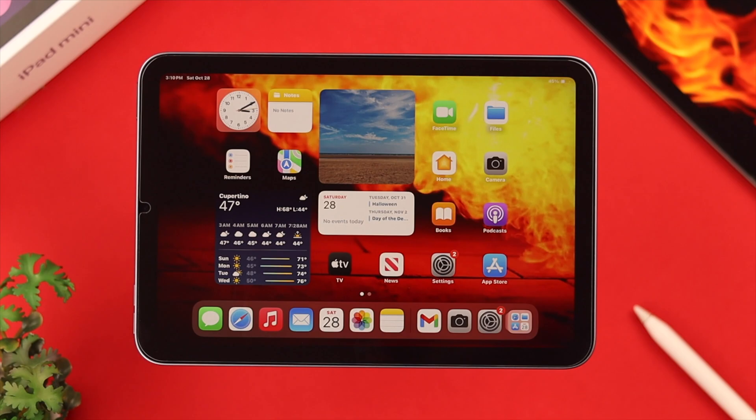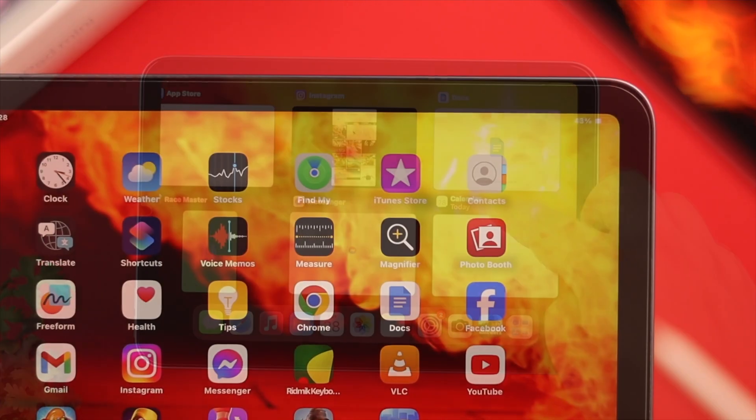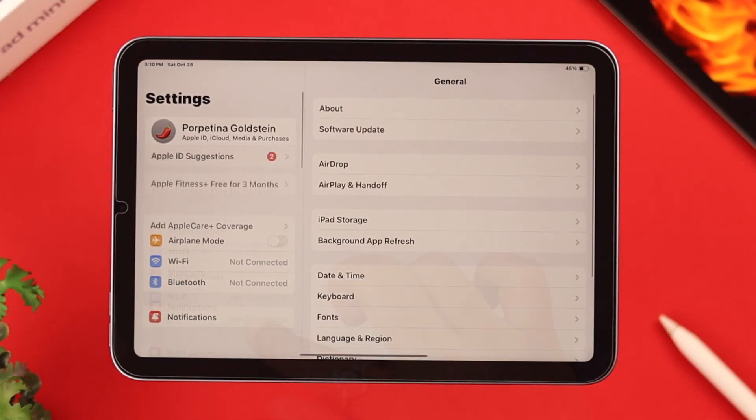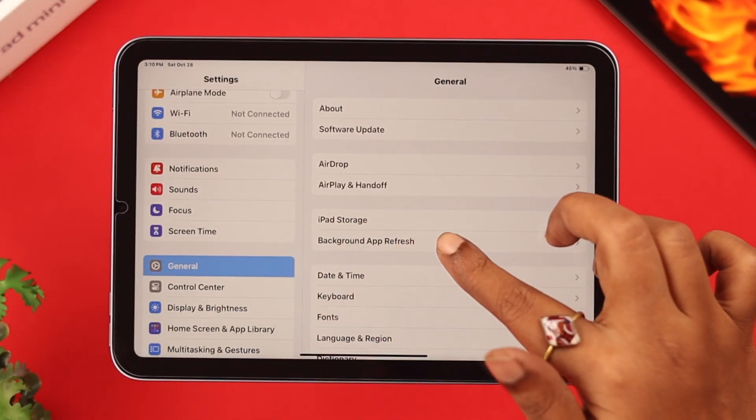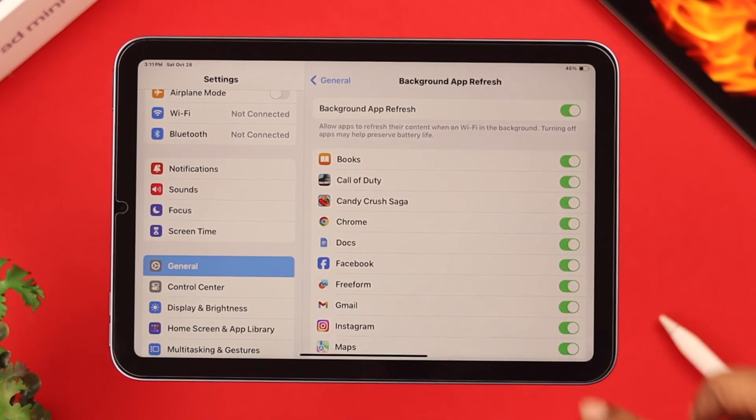Background app activities are another factor. The easiest way is to force quit and clear all windows every now and then, including the camera. After that, from Settings go to General, then Background App Refresh, and disable refresh for apps you don't use frequently.